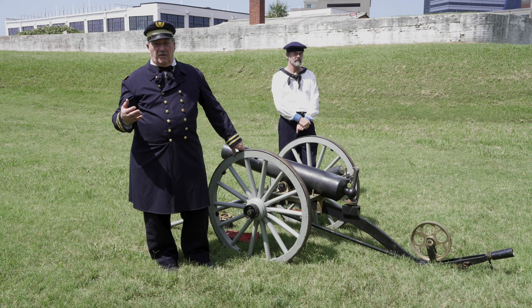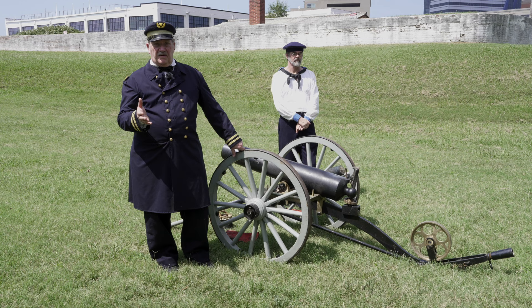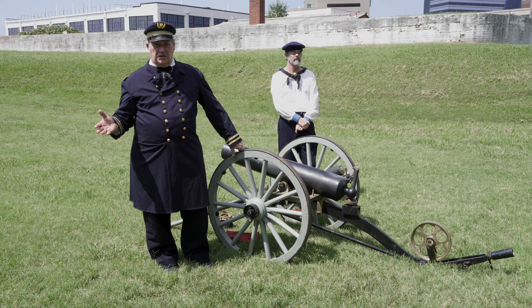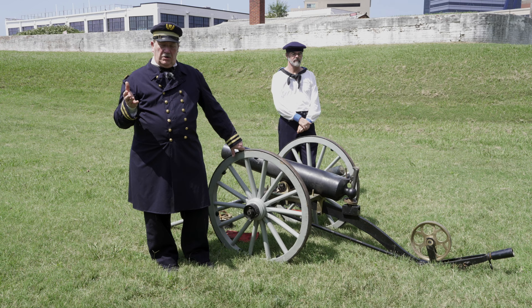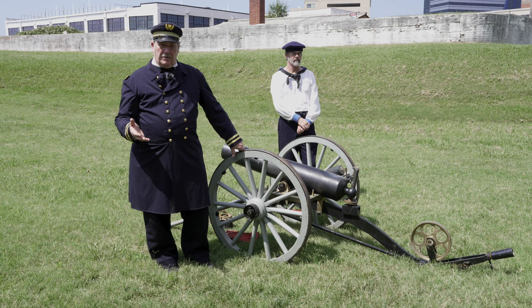However, before the advent of railroads and steamships, when artillery needed to be moved from place to place over long distances, especially in different geographic areas — for example, during the Mexican-American War when artillery had to be moved from the continental United States down to the coast of Mexico — it required a much more complex and involved set of procedures, with many more limitations on how the guns could be employed while on the move.